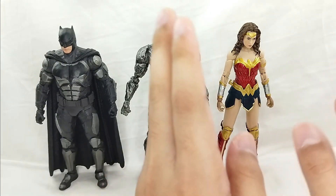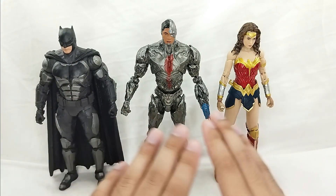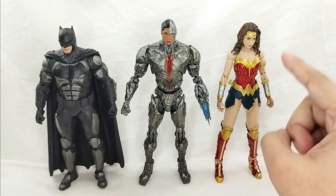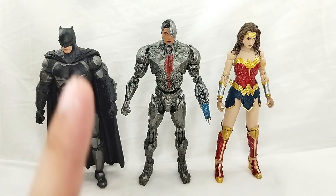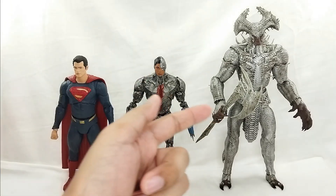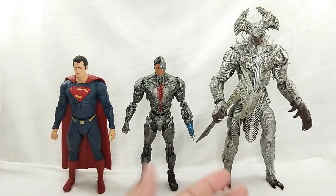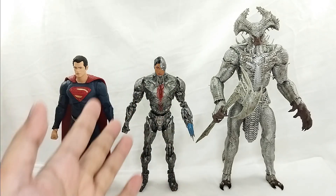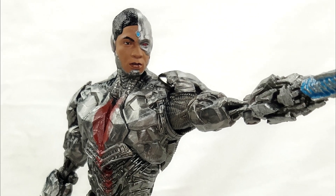Here is the Wonder Woman 1984 figure next to our Cyborg. They are perfectly level, which gives a good sense of scale — though I'm still rooting for an official Snyder Cut Wonder Woman with sword and shield. Lastly, here he is next to the red and blue Superman variant and the Steppenwolf figure. The scaling is still perfect — Henry Cavill's Superman is still taller than Cyborg, which is just great.